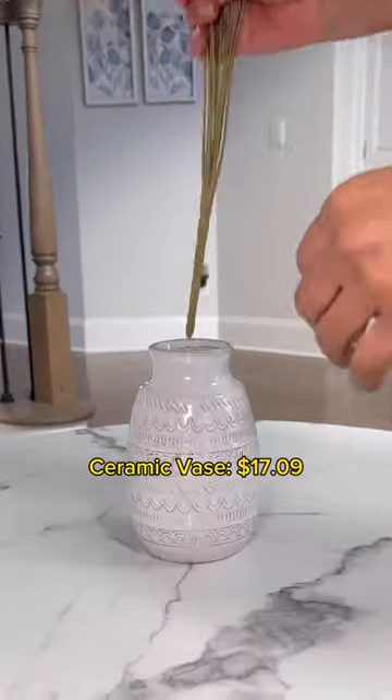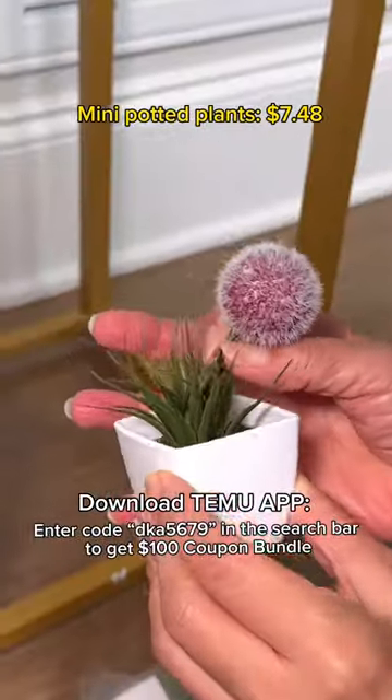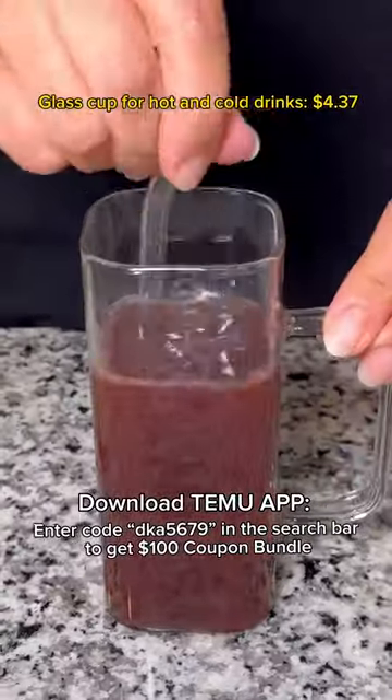Ceramic Paste, Silk Flowers. Download Temu, enter code DK5679 in the search bar to get a $100 coupon bundle.